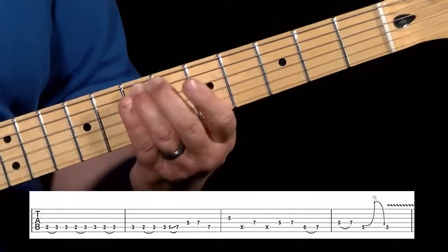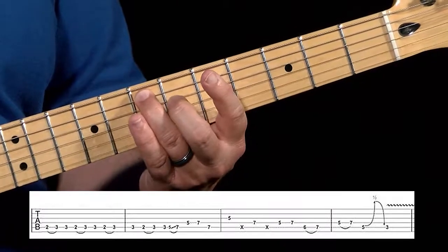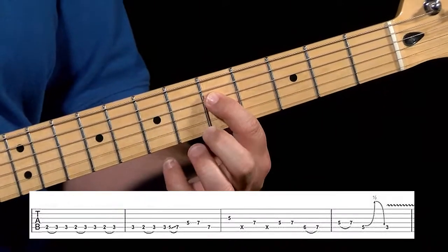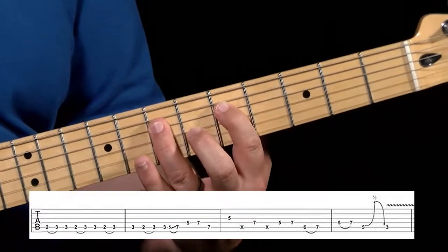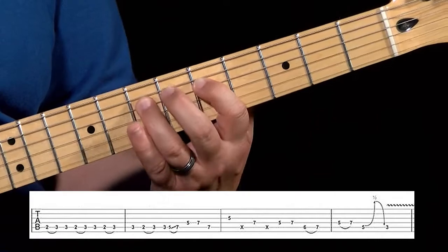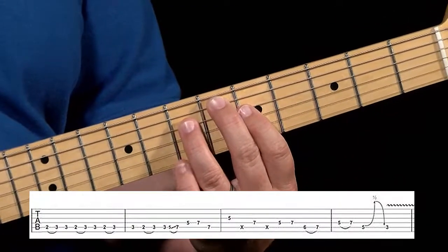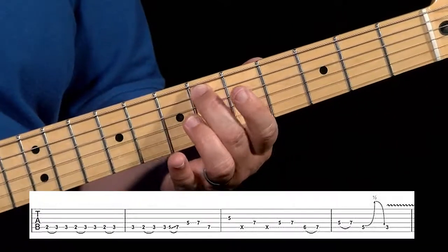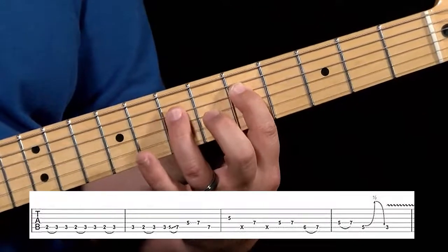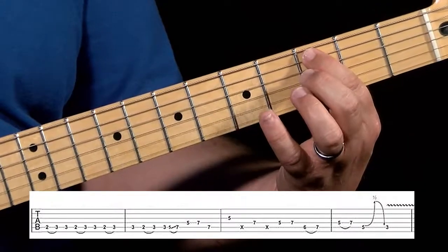We have a couple of alternations here — it's a lot of third finger work. You sort of have to roll off of this seven onto that fourth string seven and then back up. Then we're going to go to the fifth fret on the fourth string and up to the seventh fret. And then there's the most country part of this ending: we're going to go to this E flat and hammer on from E flat to E, the sixth fret to the seventh fret on the fifth string, down to the fifth fret of the fourth string — five and seven — and then up to the fifth fret on the fifth string, give it that slight bend, and then back down to the C on the third fret.